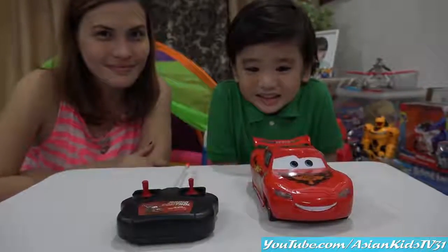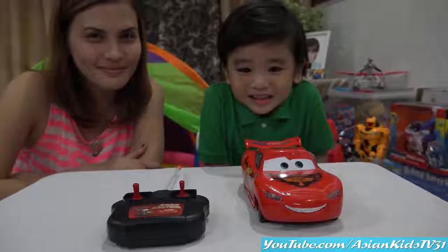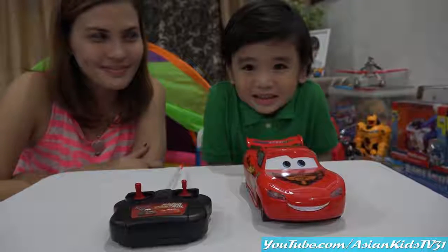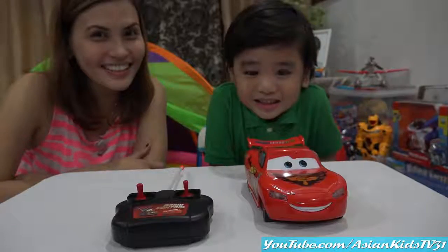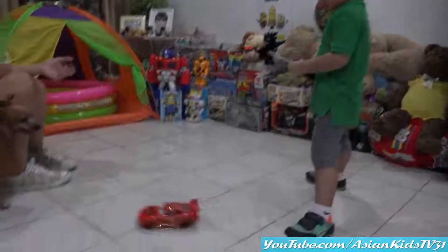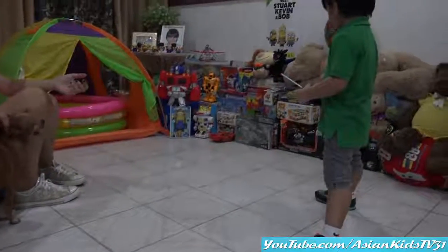Okay, let's take a picture! One, two — say cheese! Got it! Go, Garrett! Round and round!